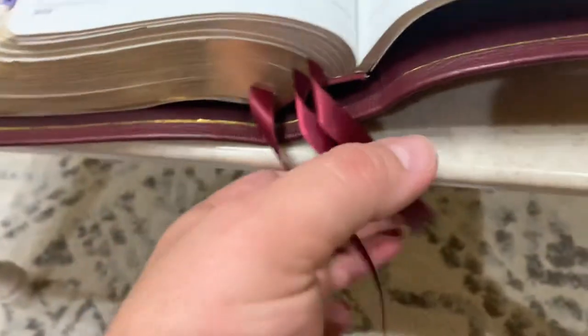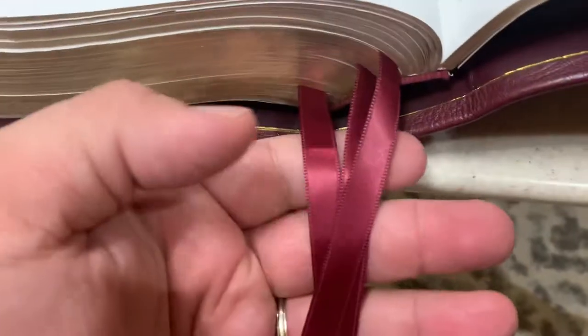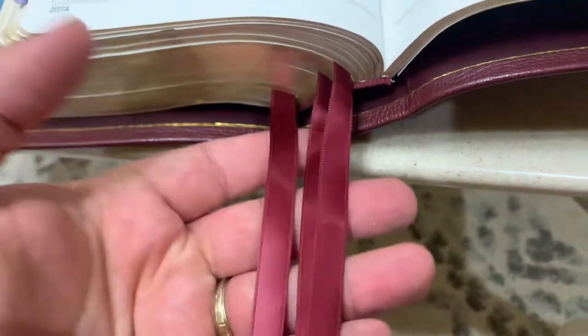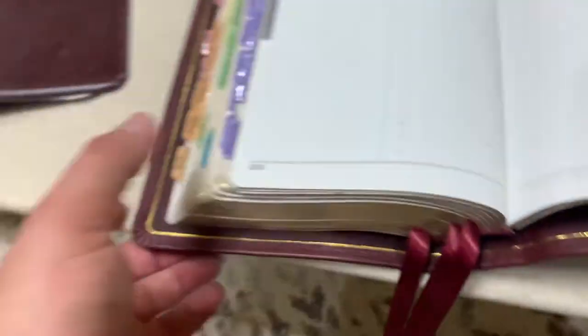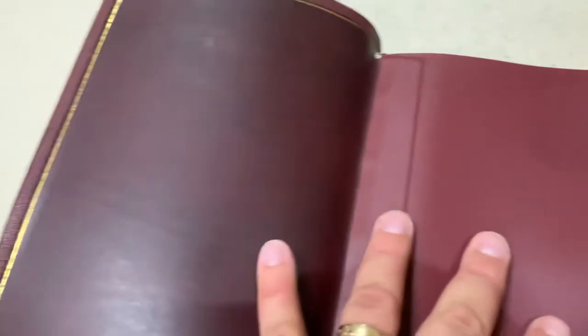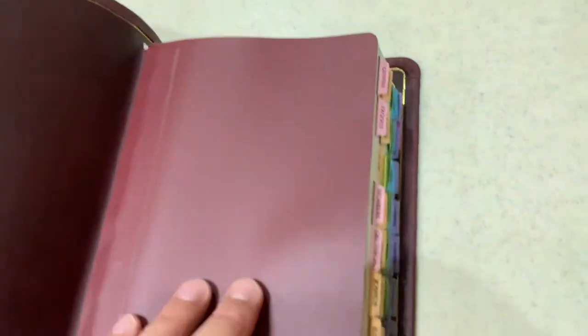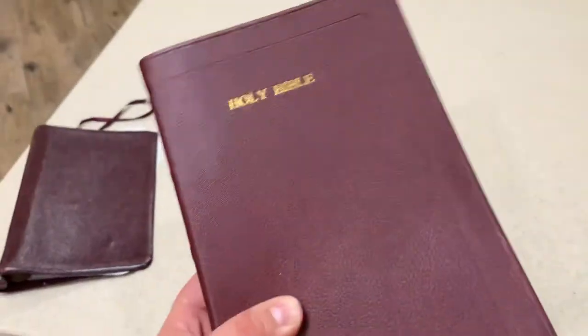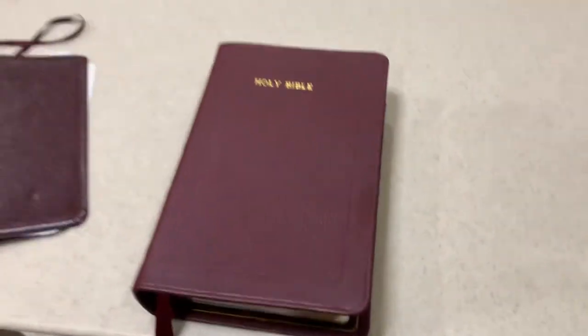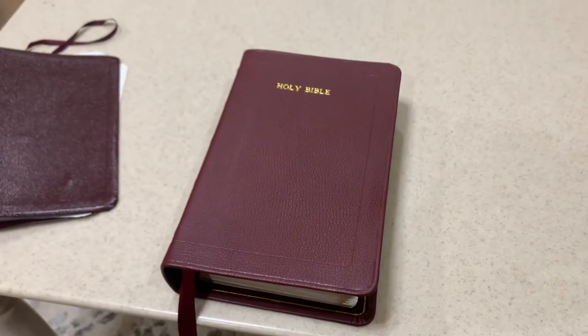I've got double satin ribbons on here — I think that is the perfect combo. Also, the end papers are a perfect combo to go with this Bordeaux. Anyway, this is now a home run Bible. So Grace, hope you enjoy it, and Merry Christmas.